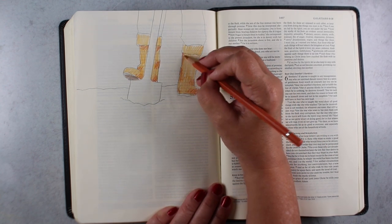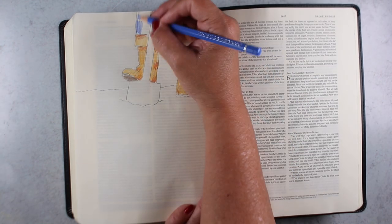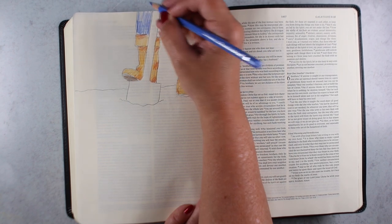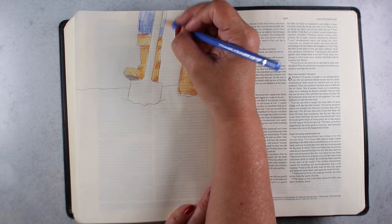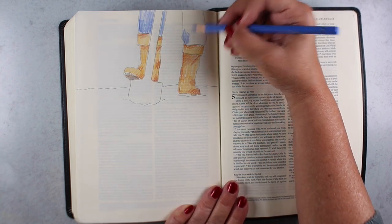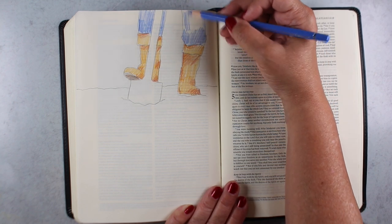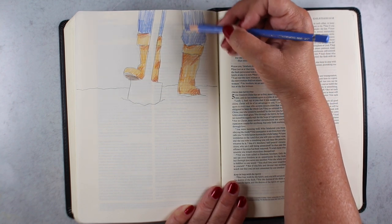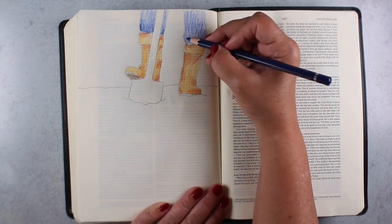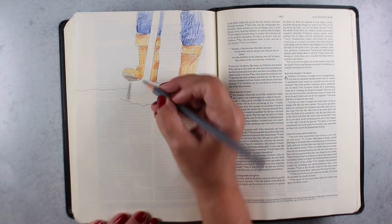I recently launched a watercolor pencil jumpstart class over on my teaching website, where I have Bible journaling classes as well as other classes on art mediums. The watercolor pencil jumpstart class teaches a lot of different techniques. It doesn't teach them on Bible paper, so things act a little bit differently on Bible paper. I'll show you a few of the techniques from the class in this video so you get some ideas on how you can use them for Bible journaling.